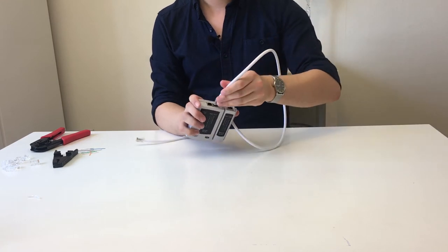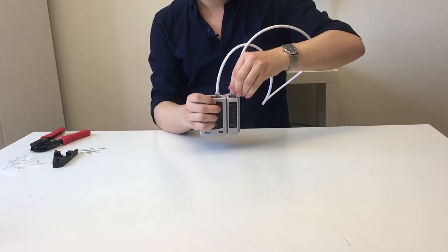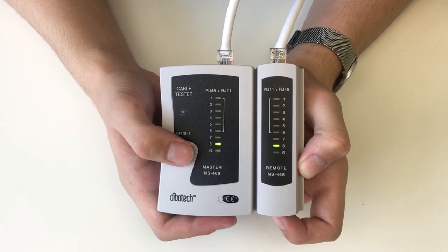Once that is done the cable is actually ready to use. However from experience I recommend testing the cable before you continue. I always do this right when the cable is done so I can fix problems before it's already plugged in. To test the cable we take a cable tester, plug the cable into each part of the tester, and turn it on. The tester will then test each one of the colored cables inside and a light will indicate that it works.